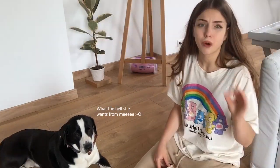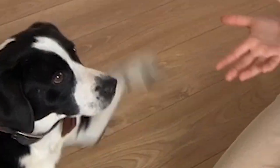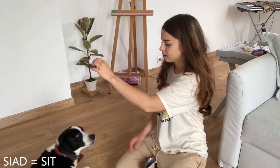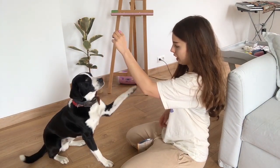Let's start with something simple — sit. I'm going to try it in English first, though I don't think he'll understand. Messi, sit... sit... okay, I think we failed on the English. Let's try Polish: Messi, siad! Siad, siad, siad.